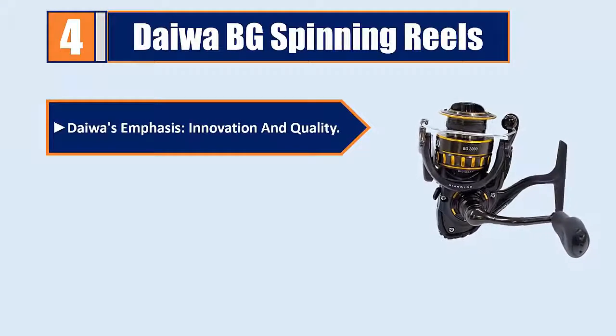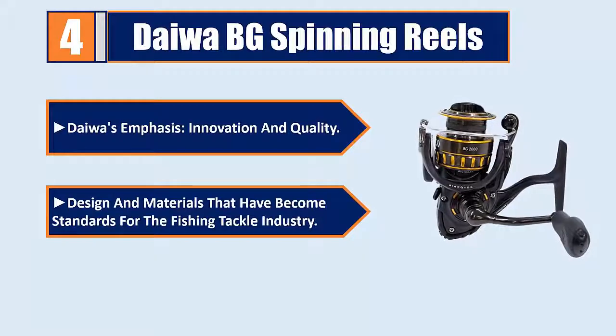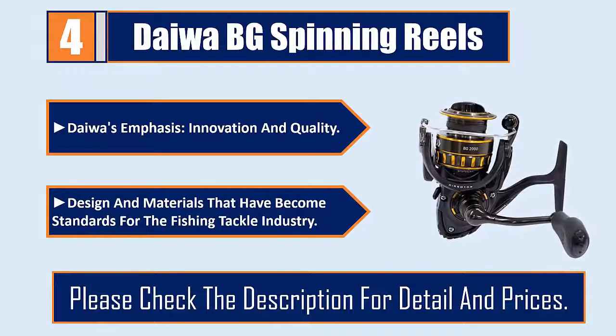Tewa's emphasis on innovation and quality has led to designs and materials that have become standards for the fishing tackle industry. Please check the description for details and prices.